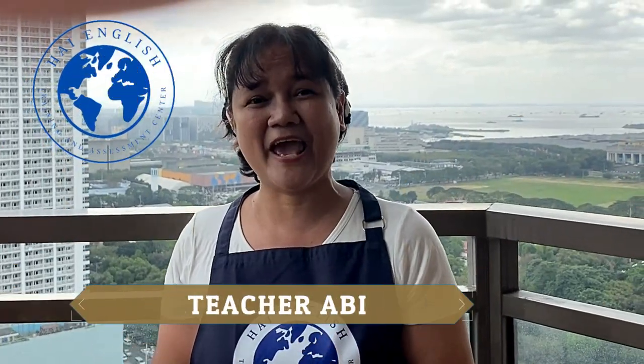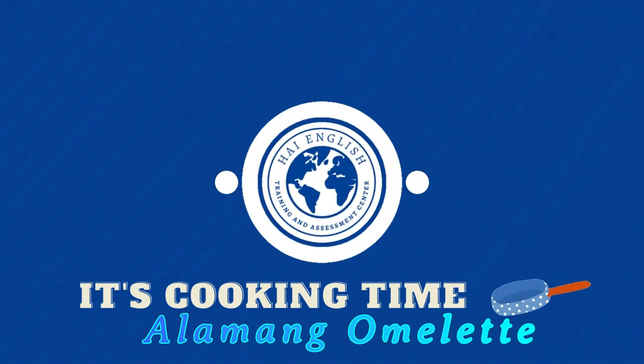Hi, this is your teacher Abby, and welcome to High English. Today we're going to cook Alamang Omelette.